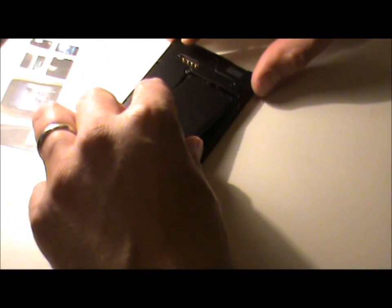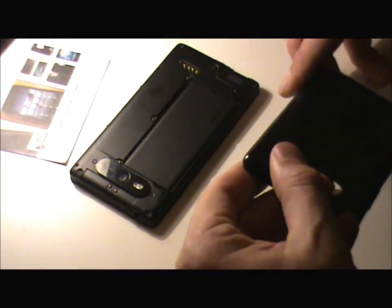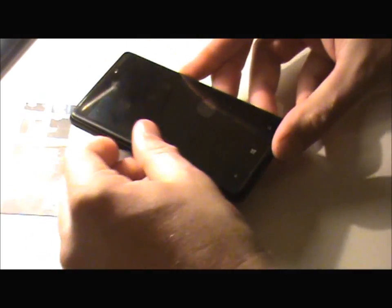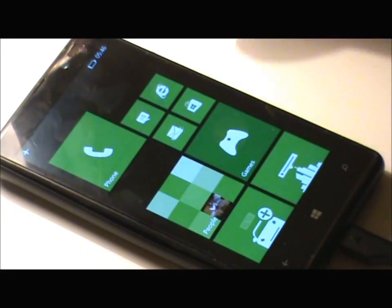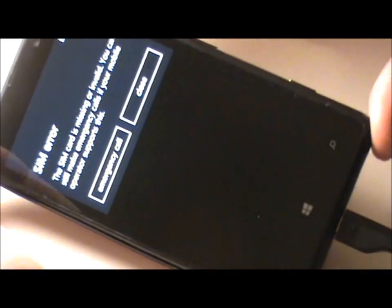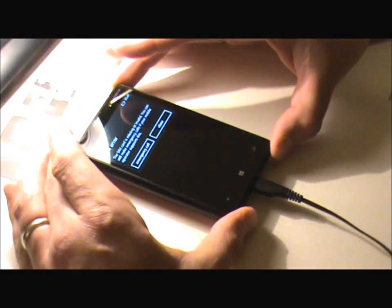The last thing to do is put the battery in before putting the case on. Put the case on over the top, turn it over and press it home. Give it a quick charge and we'll test it. It's all working — peel the protector off the front and there we have one completely new screen and new digitizer on the Nokia Lumia 820. It's quite an easy fix.